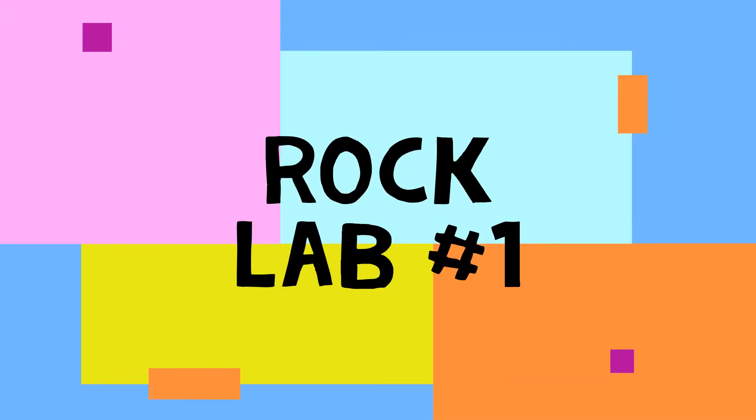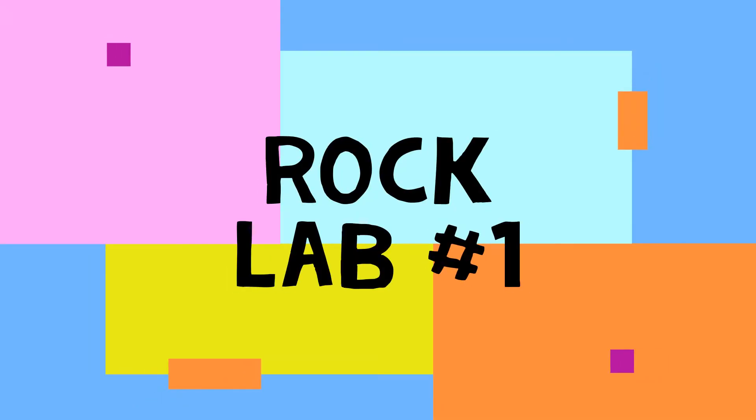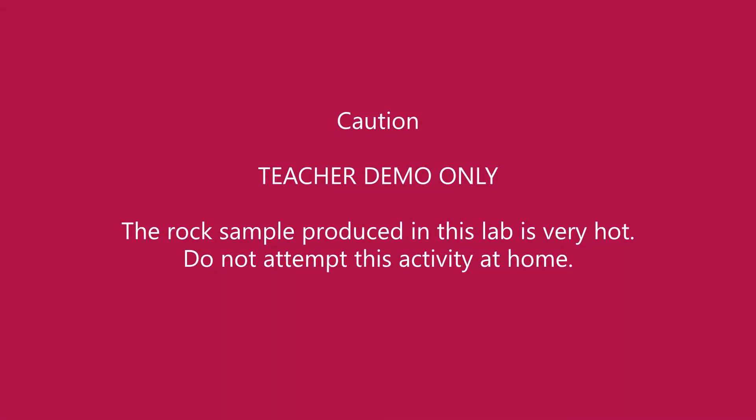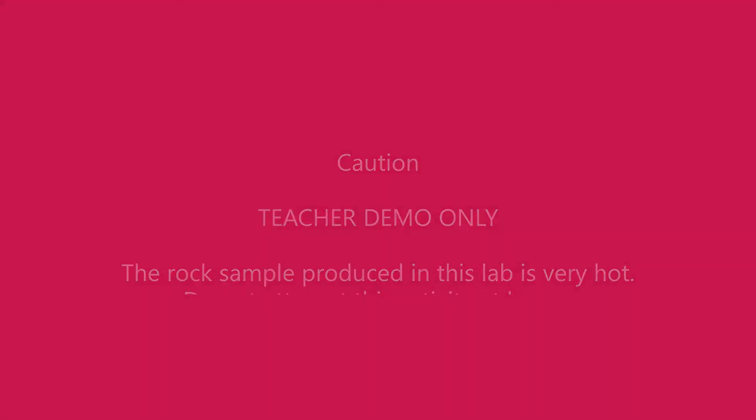Hello and welcome to rock lab number one. This lab is a demonstration. It requires high heat and is not something you should do at home. Follow along and you'll see how our first rock sample was made.